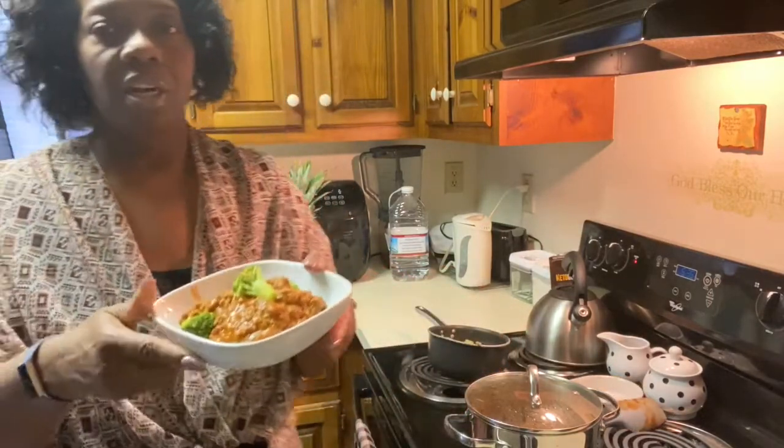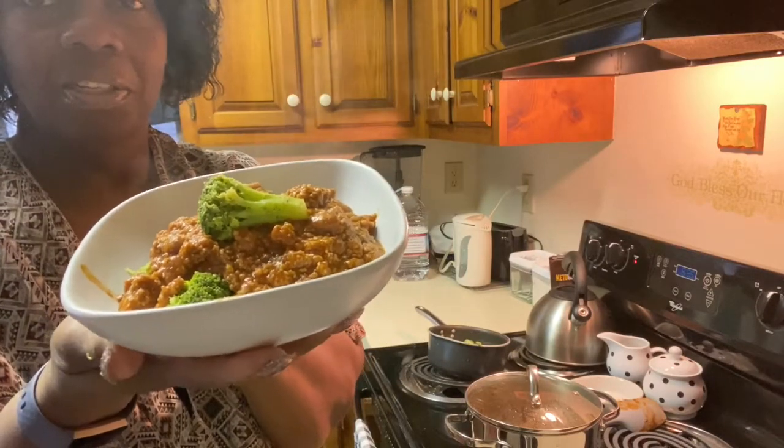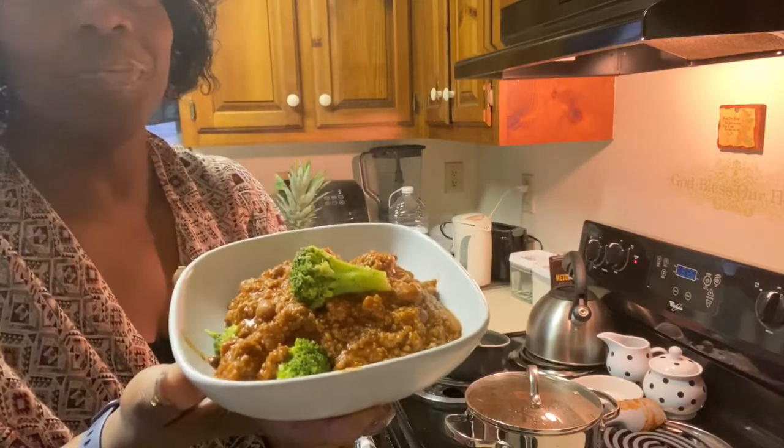There you go. Look — broccoli and chili. It's cold outside, and I thank y'all for cooking with me today. My dinner. And as always, subscribe, push that button, put your notification on. Have a blessed day!